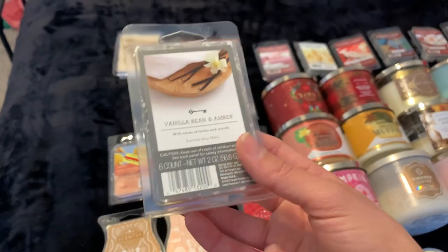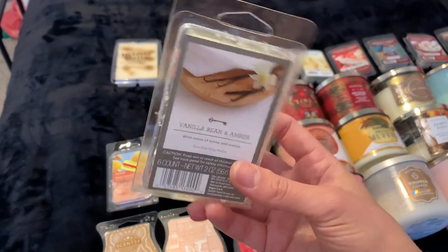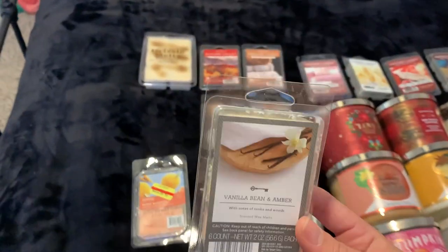I have the Target Threshold brand in Vanilla Bean and Amber — just beautiful white wax. I love this scent; it's a very clean laundry scent. It's so so nice.